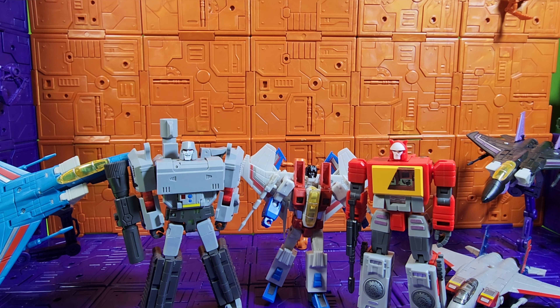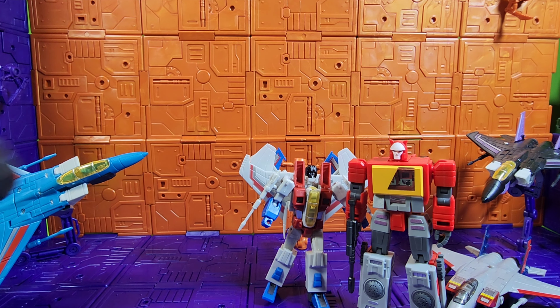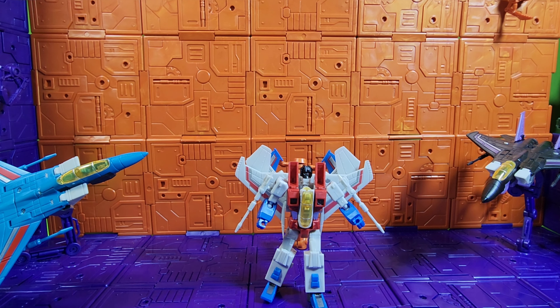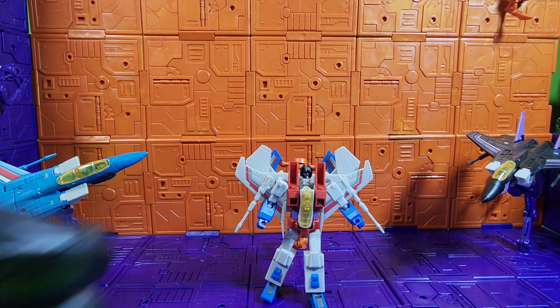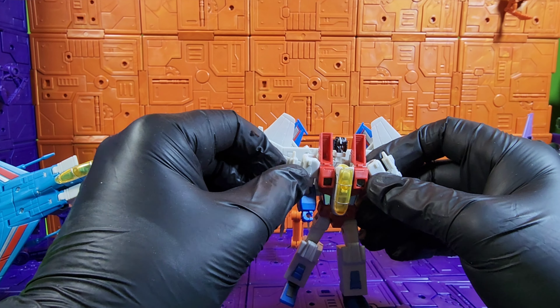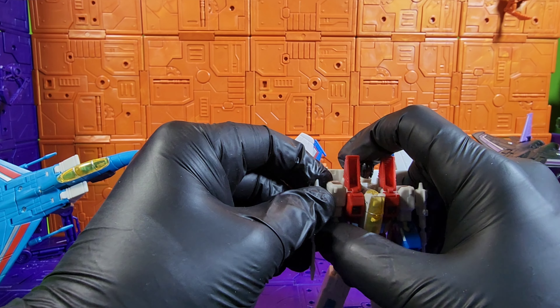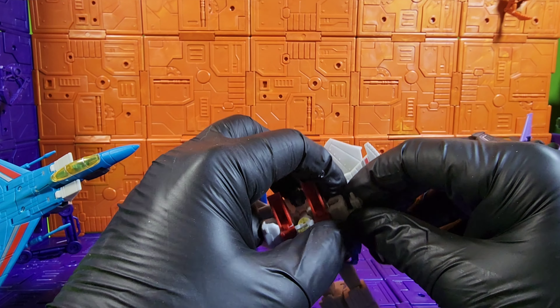You can see what the blaster looks like — not too bad, not too bad. I'm not going to transform all these guys because they all transform the same, exactly the same. So we're not gonna do that, but we can take a look at him. I'm just going to take off his nosecone.